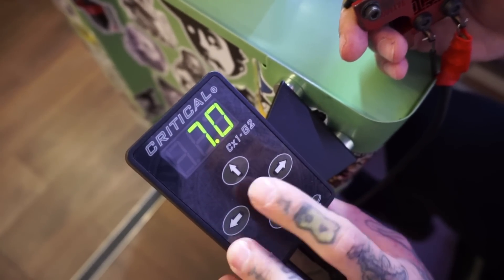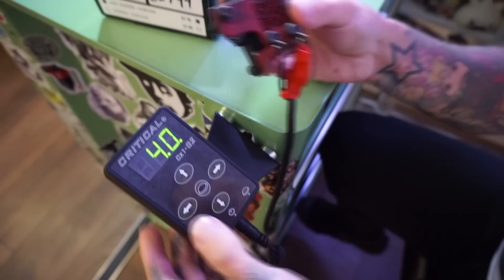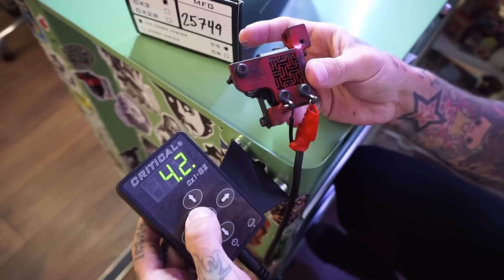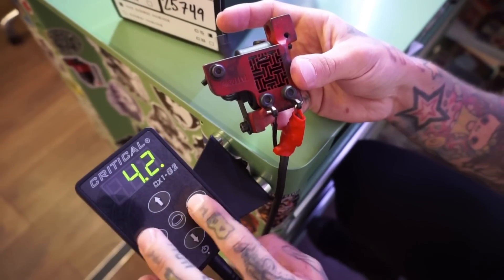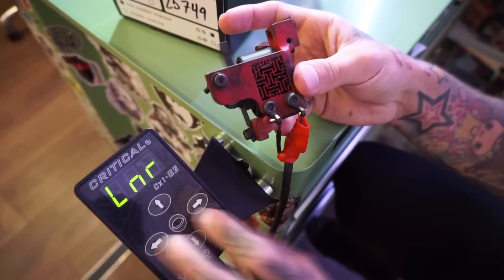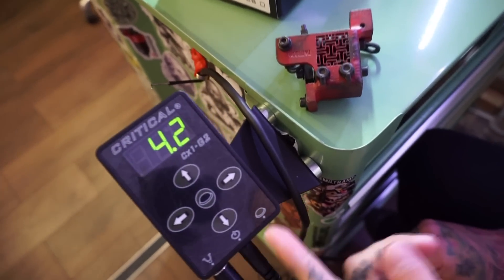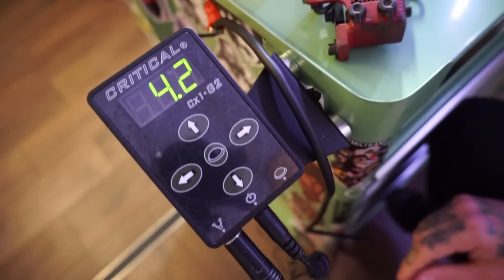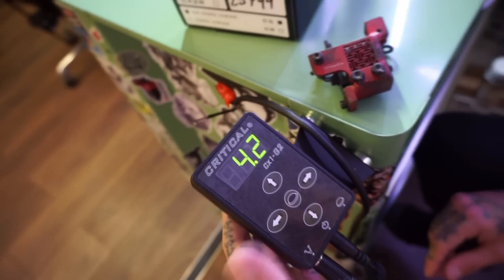My favorite feature is the maintain pedal mode where you can just press it and it will stay on. That's how I use it — I don't have a pedal here. If you're using a pedal, of course you can plug it in and use the wire. I just prefer to press one button and that's it.